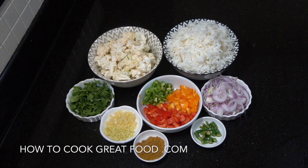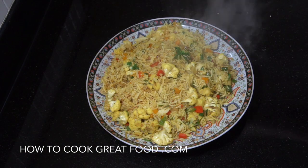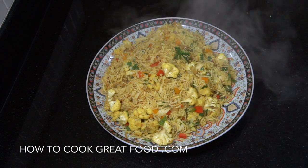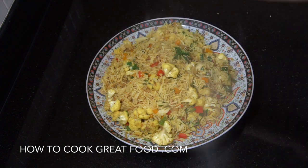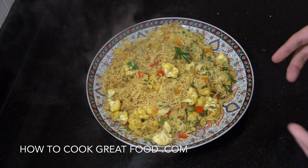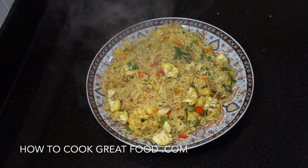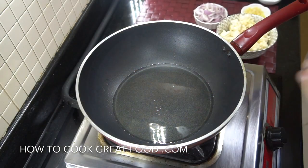I'm going to start with a touch of oil in a nice hot wok. Welcome back again to howtocookgreatfood.com — if you haven't already, please click that button and subscribe to our channel. Today we're doing some cauliflower fried rice, Indian style — vegetarian, vegan, healthy, delicious. Let's go and do it.